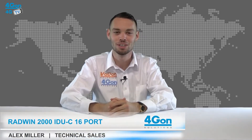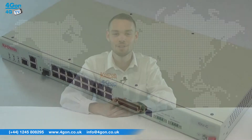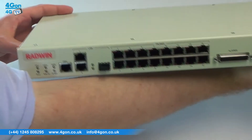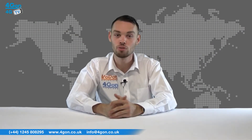Hello and welcome to 4GTV, 4G on Solutions' product review channel. I'm Alex Miller, part of the technical sales team at 4G on Solutions and our sister company Voipon, both leading distributors of communications equipment serving customers worldwide. Today we're taking a look at the Radwin 72XX2000 IDUC, part of the indoor unit portfolio. Let's get started.